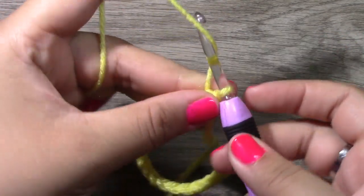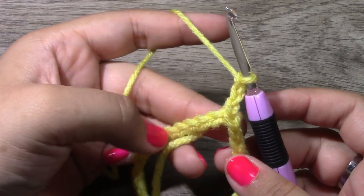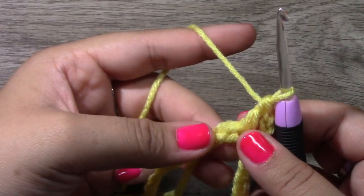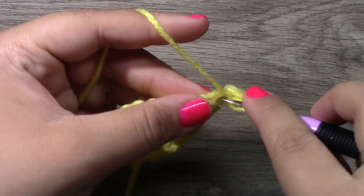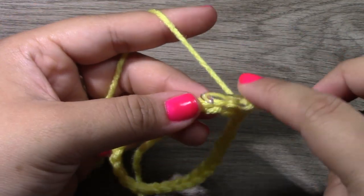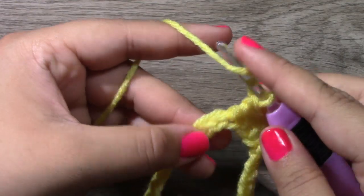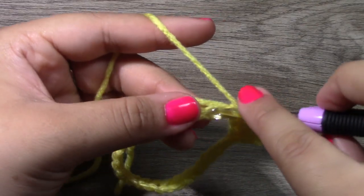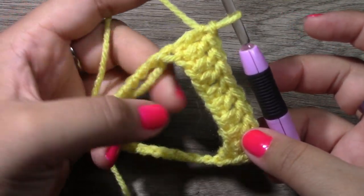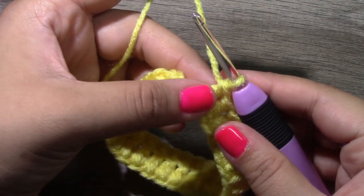Chain up three — this chain three counts as your very first double crochet. We are going to put one double crochet all the way around into each and every stitch, and I'm just going to crochet over the straggler so we don't have to tuck it in later. Continue putting one double crochet all the way around until you reach the 28th stitch. You will have 28 double crochets all the way around.